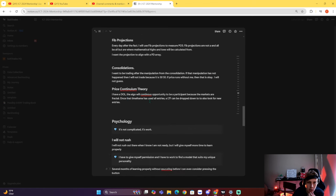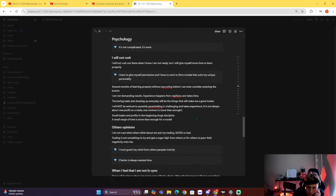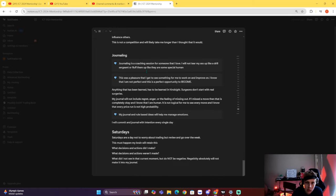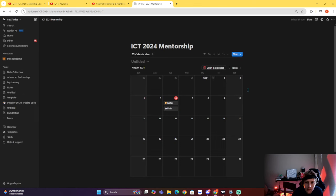Price continuum theory — the algorithm will continuously provide opportunity to participate because the markets are fractal. Once one timeframe has used up all the entries, a lower timeframe will have an entry. If you miss an entry on a higher timeframe, you can drop down to a lower timeframe and get a close proximity entry. A lot of psychology that I thought was important I journaled. Something on journaling: just be a coach for yourself and show yourself love within the charts.